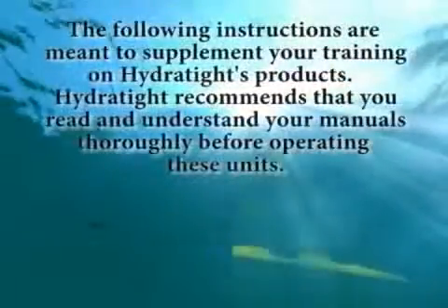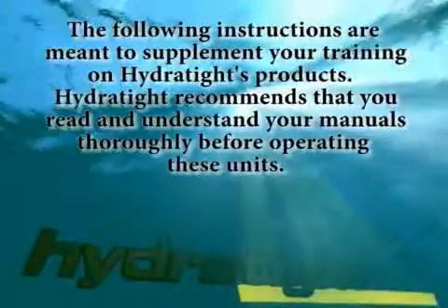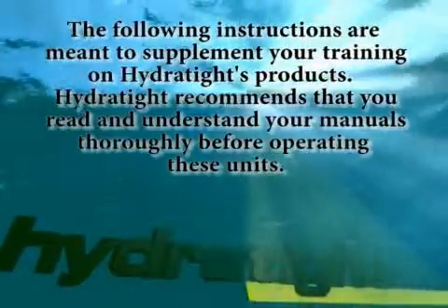The following instructions are meant to supplement your training on HyderTite's products. HyderTite recommends that you read and understand your manuals thoroughly before operating these units.